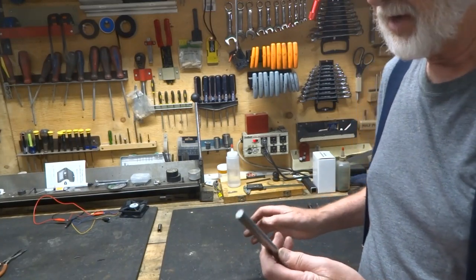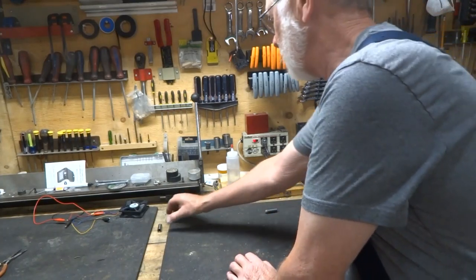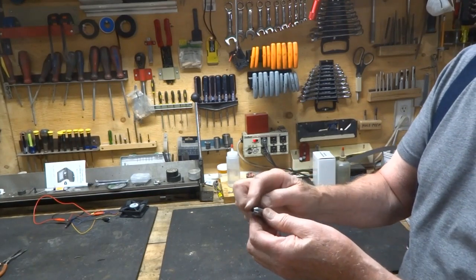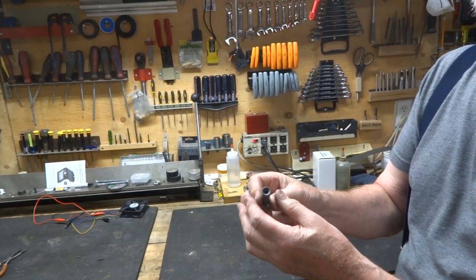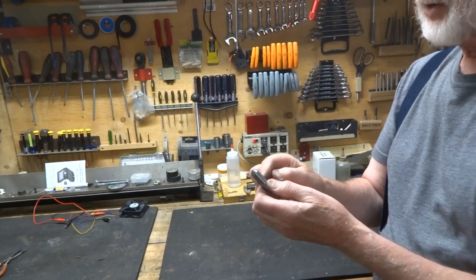I've already done this and we've drilled our hole all the way through — our 3/16 hole. There's a little chamfer on the front, and on the back end we want to countersink that to make a nice lead-in for the blasting material to go through.